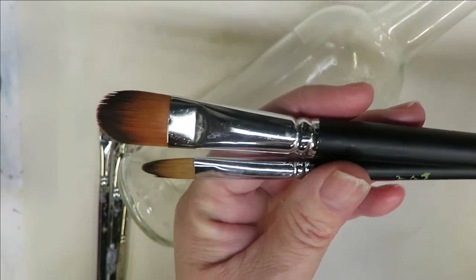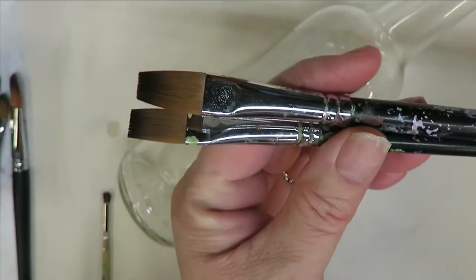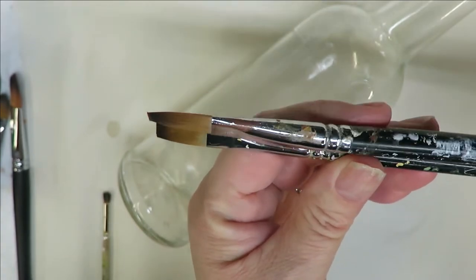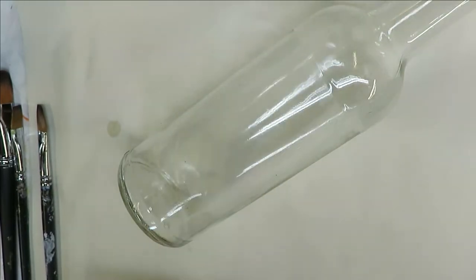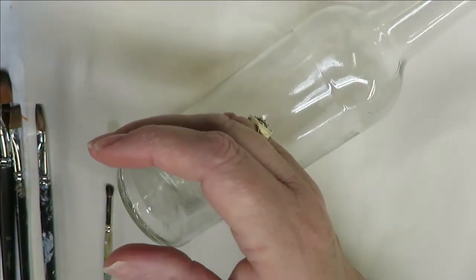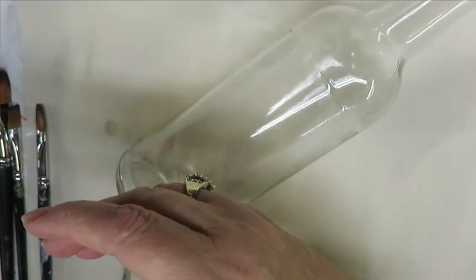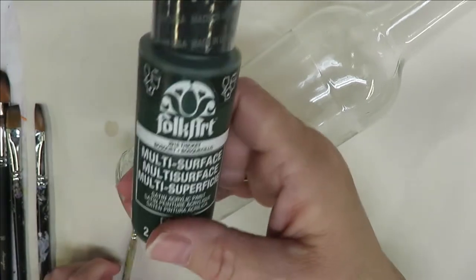I'll be using a number 10 and number 16 filbert, and then two Magic flat brushes — a number 10 and number 8 — and then a number 2 deerfoot stippler. All the paints I use are Folk Art paints, a mixture of multi-surface and enamels: magenta, pure orange, burnt sienna, titanium white, thicket, and lime green.